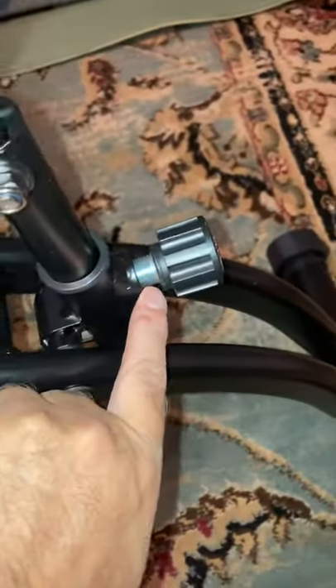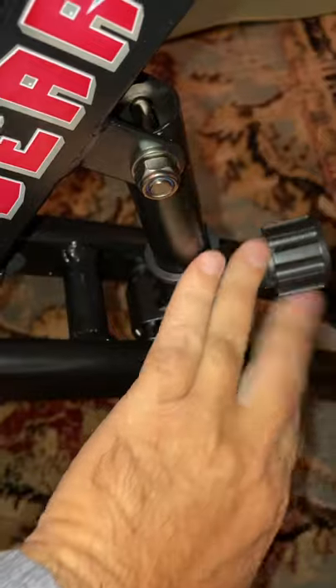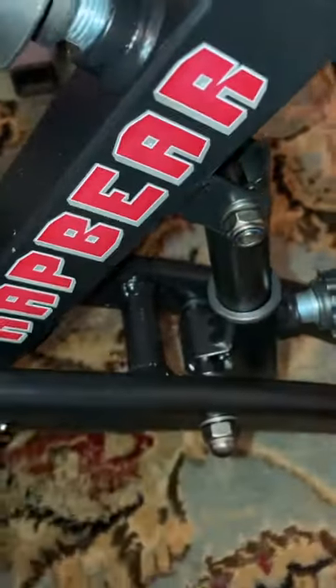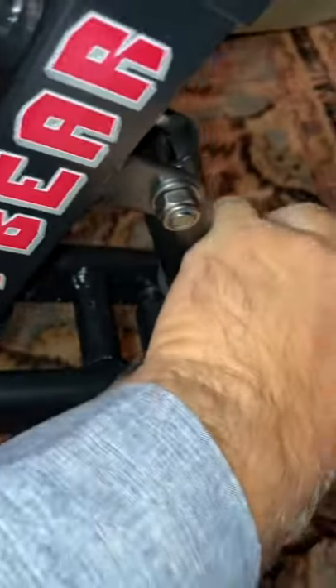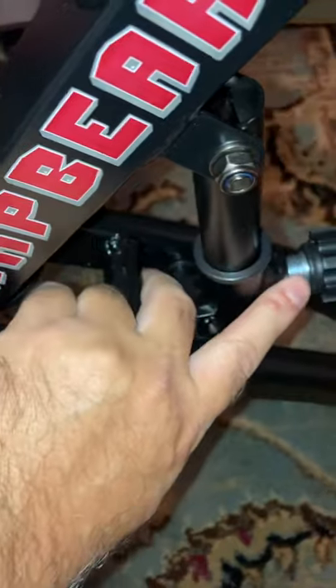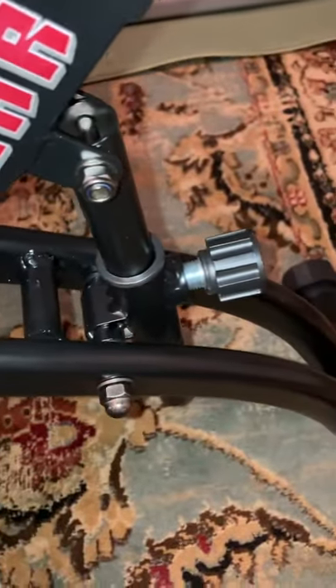You start out by opening the bike and inserting this locking pin. This is what actually makes it portable — you can unscrew this and pull this pin and then the bike can collapse and fold. So that's the first step: you lock it in place. Once you've got it locked in place, then you can start working with it.